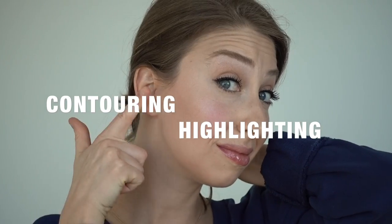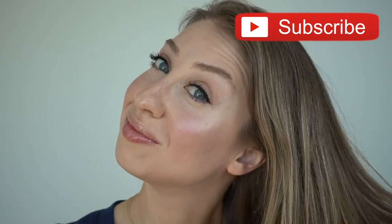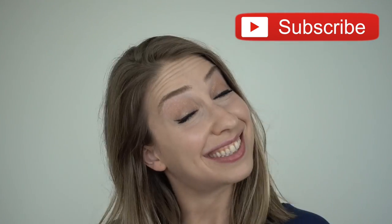Hey guys, Heather S here. Welcome back to my channel. I was away for two weeks — actually I wasn't really away, I just had some computer issues, but we finally got it up and running, and it feels so good to film and get another video up for you guys. I'm gonna keep the intro short. Today's video is going to be all about contouring and highlighting. I'll show you all the tips and tricks that just make it easy and foolproof. Please don't forget to give this video a thumbs up, subscribe to my channel, and let's get started.